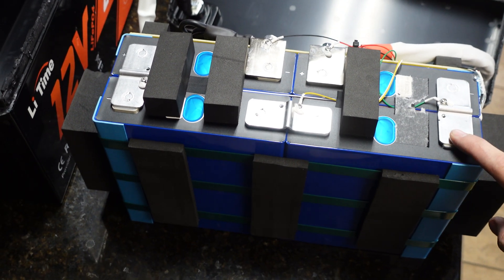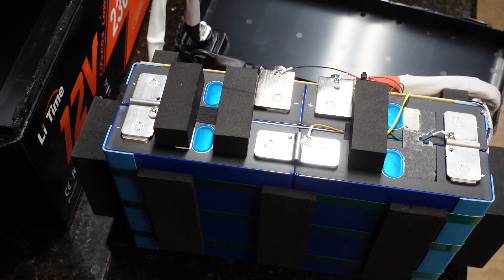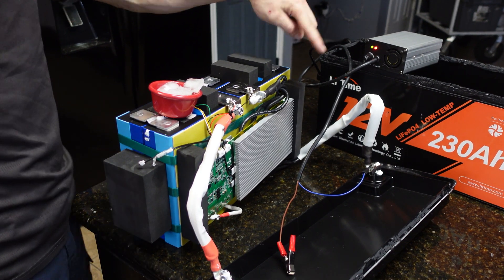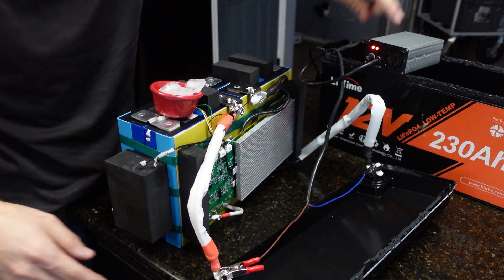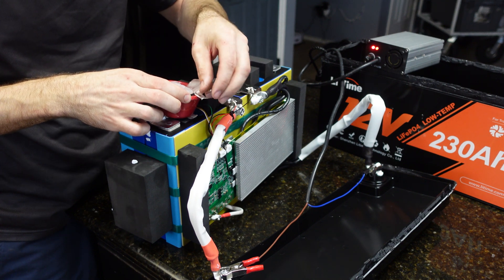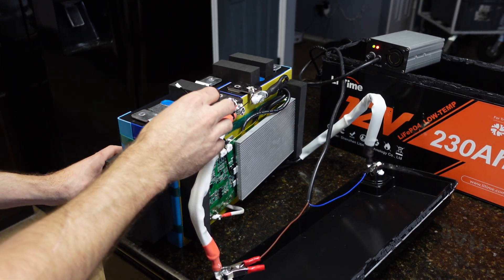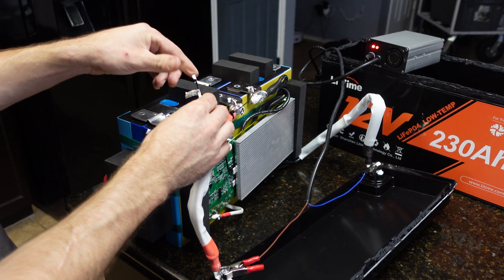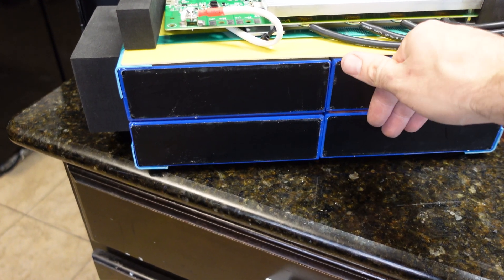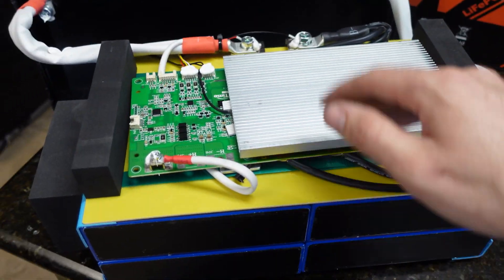I'm going to pull the temp sensor off and put it in some freezing water to see if the low temp cutoff works. This battery also has low temp discharge cutoff — if you're using the battery it will cut off below a certain temperature, around zero degrees Fahrenheit. I connect the charger to the battery — the light turns red meaning current is flowing in. I take the temp sensor and stick it in the ice bath. It just shut off charging. I take the sensor back out to warm it up, and there it went — we're charging again. The low temp cutoff does in fact work, good to see that.